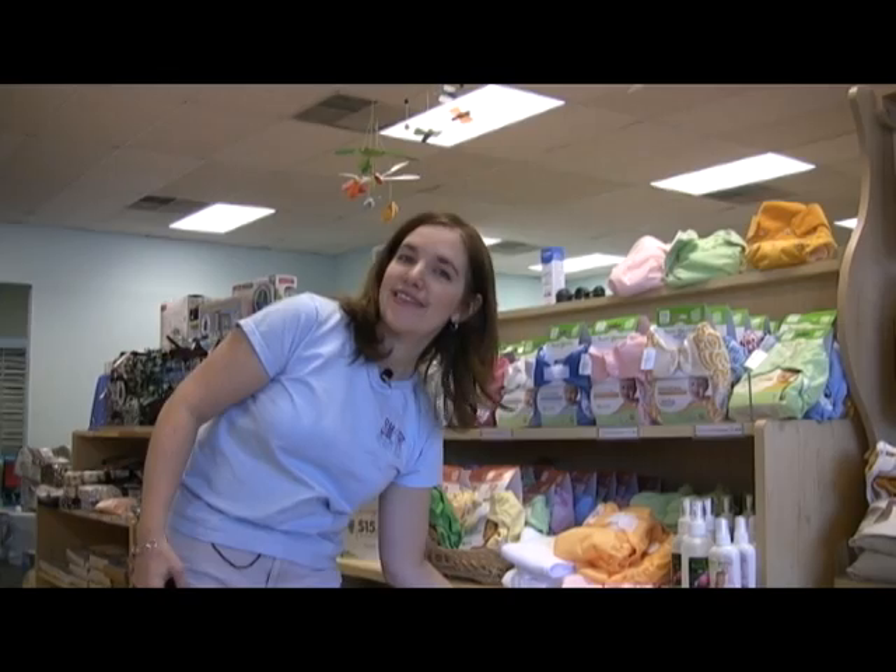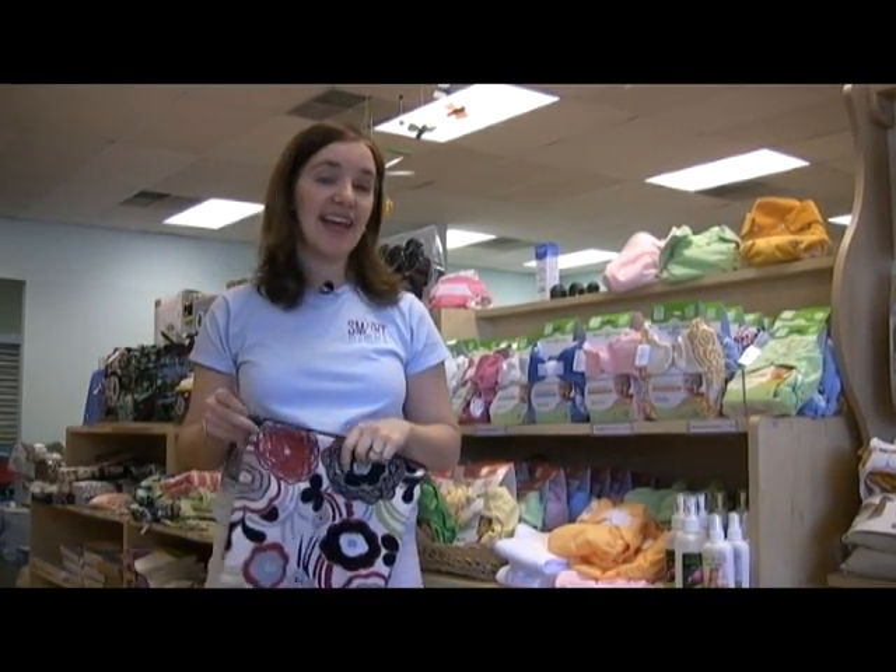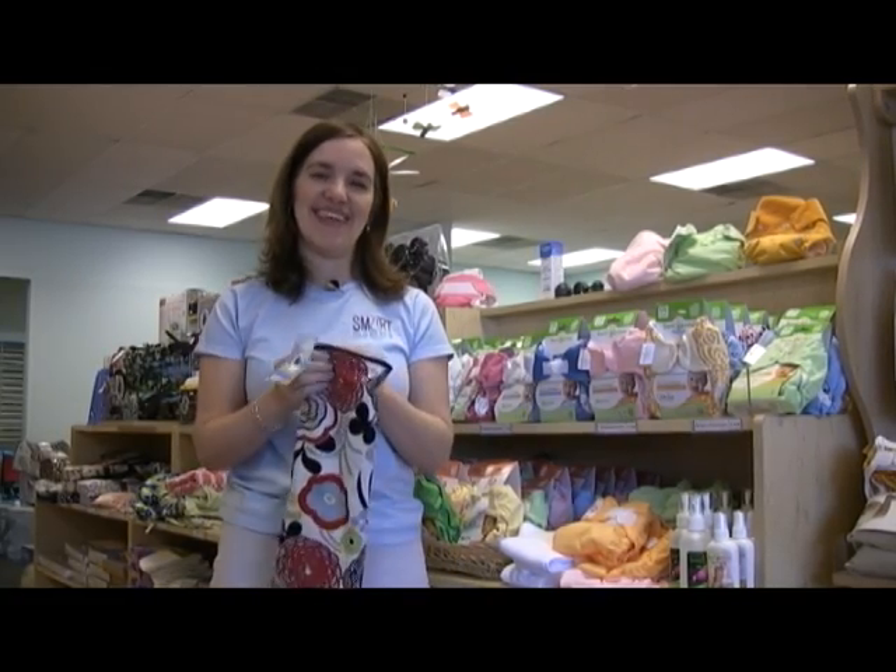So I hope I've converted some of you who are scared of dealing with poop with cloth diapers. It's really a lot easier than it used to be. Thank you so much. This is Heather from Smart Mama.